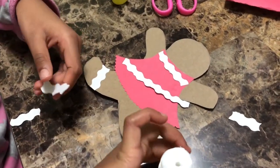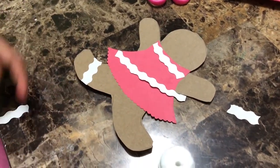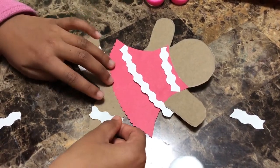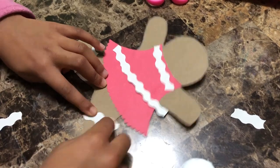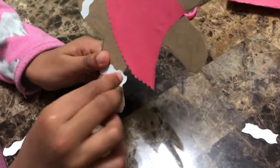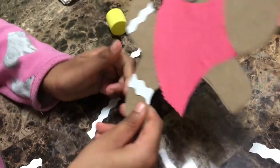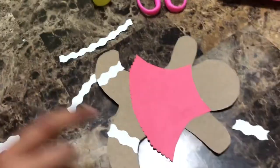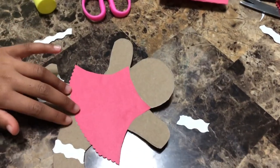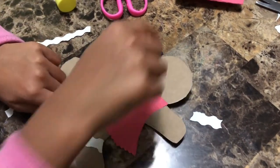I'm gluing it on — I did one leg already, I'm gonna do the other leg. You can fold the excess part at the back like this. We have three more to go: the face and two arms.